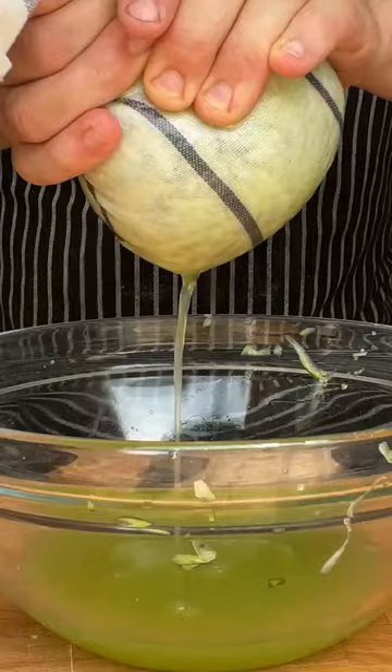First, season the zucchini and squeeze out excess water. Add zucchini to a bowl along with spring onion, dill, eggs and flour. Stir to combine.